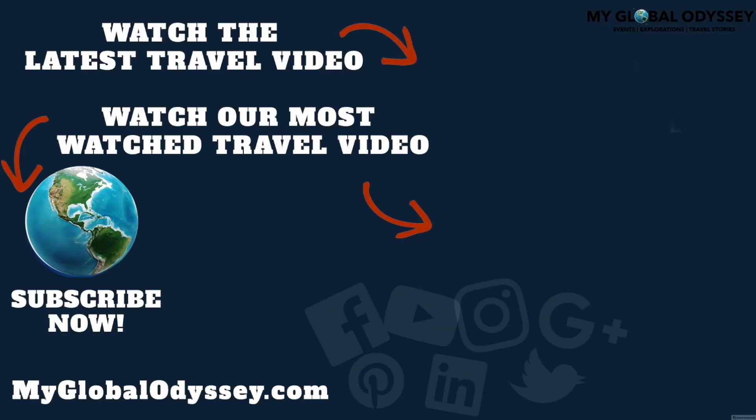Thank you so much for watching this video. I hope you enjoyed it. You can support this travel and exploration YouTube channel by subscribing to it and sharing it with your friends and family. Thanks so much for watching.